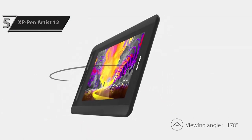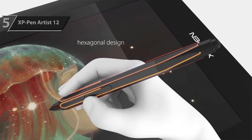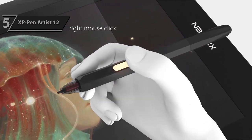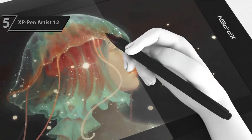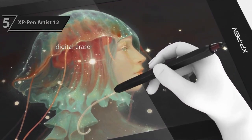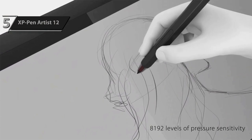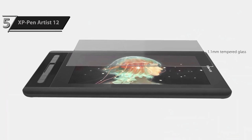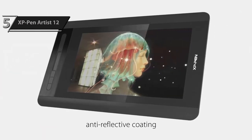With its superior response distance, 60-degree tilt support, and 8,192 levels of pressure sensitivity, the pen offers one of the best drawing experiences available at any price point. To summarize, the second generation Artist 12's 12-inch screen is a significant upgrade over its predecessor with improved color accuracy that is critical for professional designers and illustrators. However, it is the stylus that truly changes the game — the battery-free X3 Elite Pen provides superior stability and accuracy, and is fully compatible with creative software including Photoshop, Krita, Sketchbook, and Illustrator Pro.